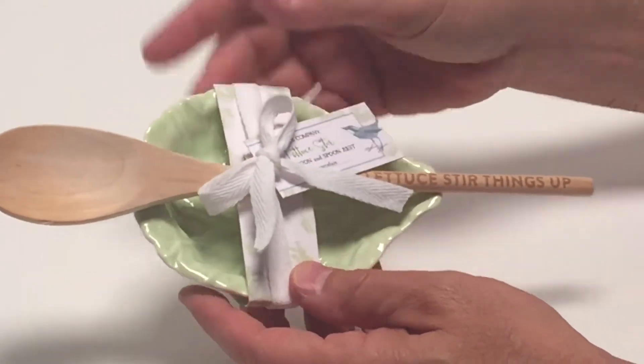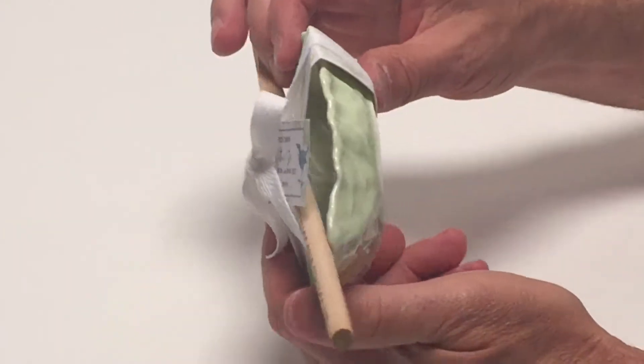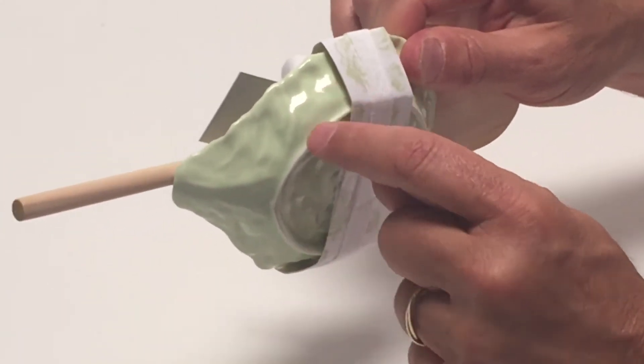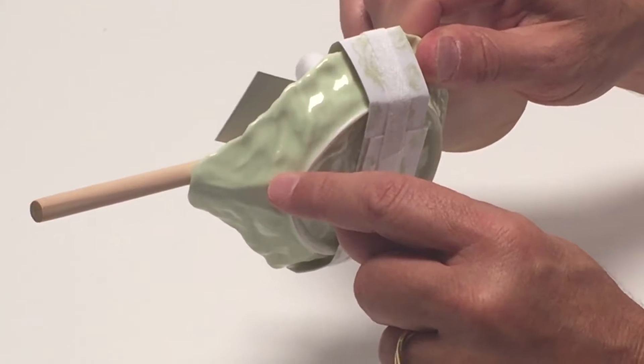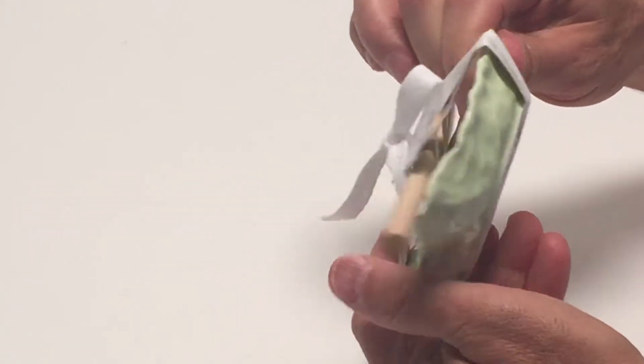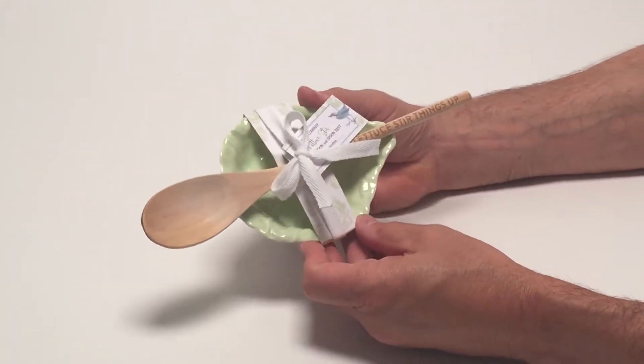It comes with the wooden spoon on top of the porcelain spoon rest here, and you can see the porcelain material has a lot of three-dimensionality to it. It also shows a beautiful green glaze that is transparent, so you get a really great rich feeling and it really looks like a lettuce leaf.